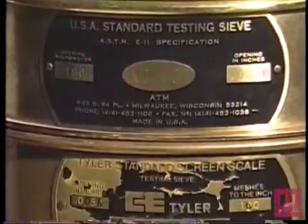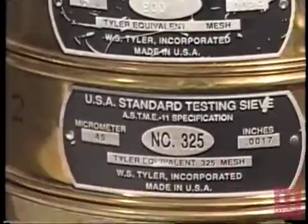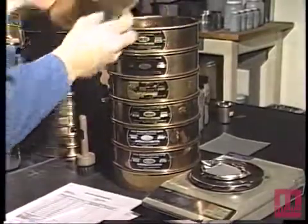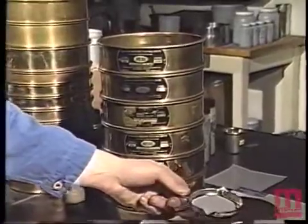The group of sieves selected shall be assembled in consecutive order based on size of openings, with the sieve having the largest opening placed at the top and the assembly completed by a solid collecting pan placed below the bottom sieve.